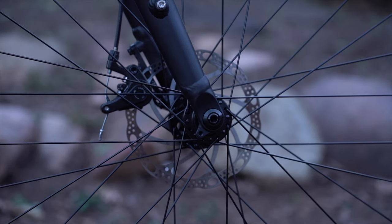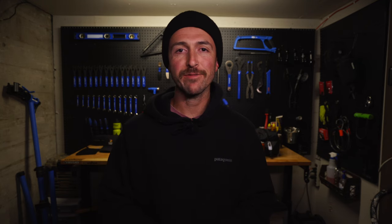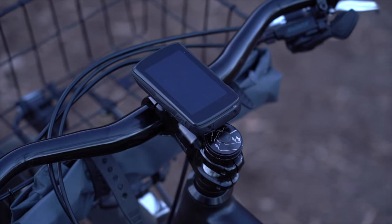For the brakes, the Poseidon is running the stock Tektro mechanical short-pull levers that actuate the brakes to 160 millimeter rotors in the front and rear. These definitely aren't comparable to hydraulic brakes, but for commuting I prefer the simplicity of mechanical disc brakes. You can choose to upgrade to hydraulic brakes when ordering the Poseidon, which is a good feature they offer.